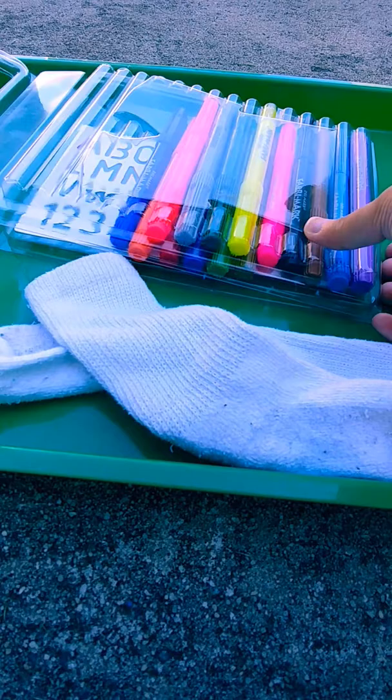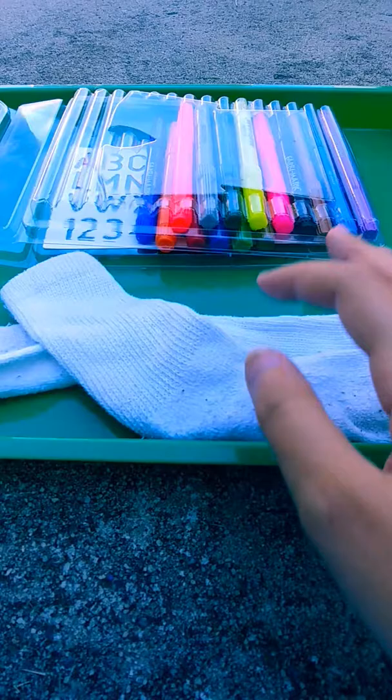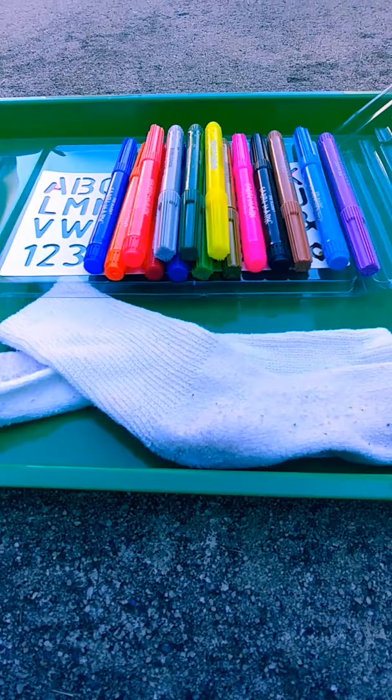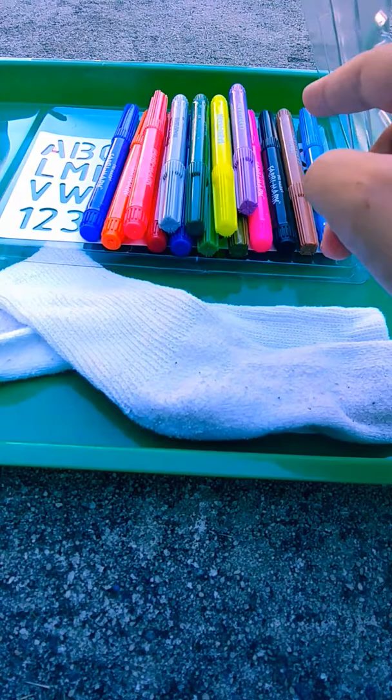You can use either fabric markers, fabric paint, or you could tie-dye them with a tie-dye kit or food coloring. I have fabric markers with me, and I am just going to do a nice design. And this is a DIY, even though you're not technically making the markers.